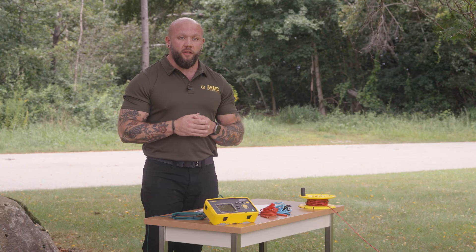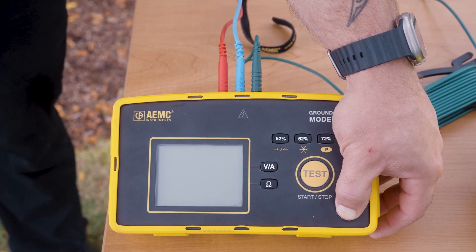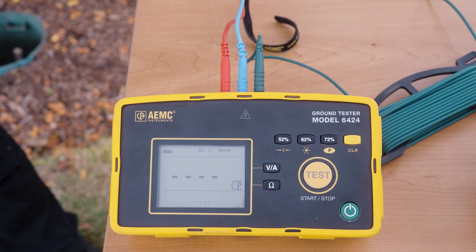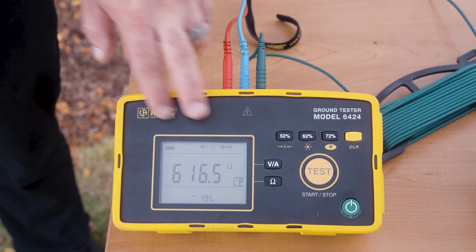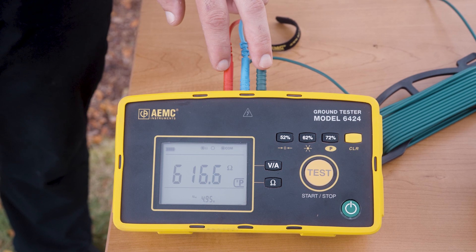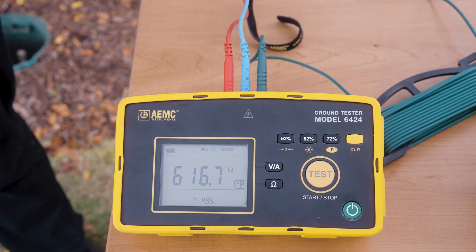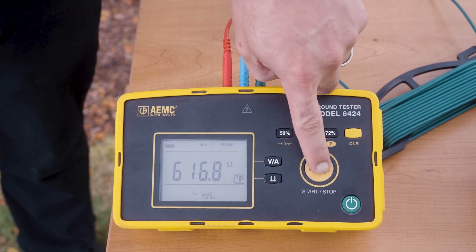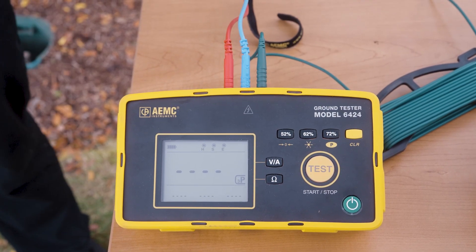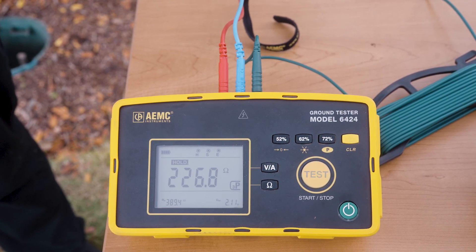Boot the instrument up and I'm ready to start taking measurements. I'm going to turn the instrument on by pressing and holding the green on button. The instrument automatically boots up in two-pole mode, so I'm taking a measurement from H to E — this would be continuity or point-to-point testing. To start a ground resistance or three-pole test, I'm going to press the test button and it will flash amber, then light up green when the test locks in.